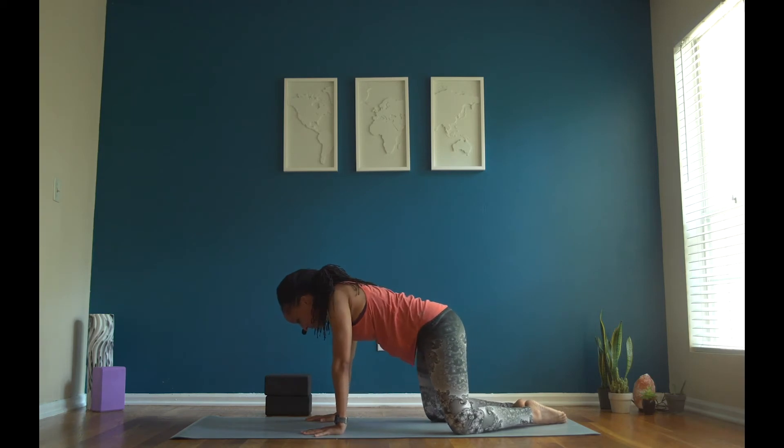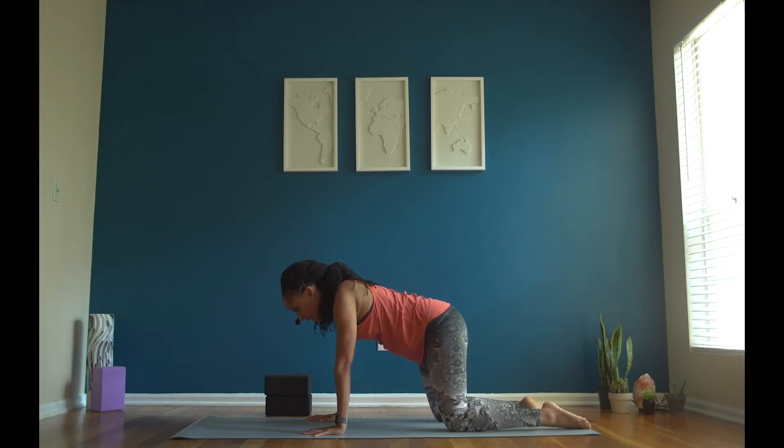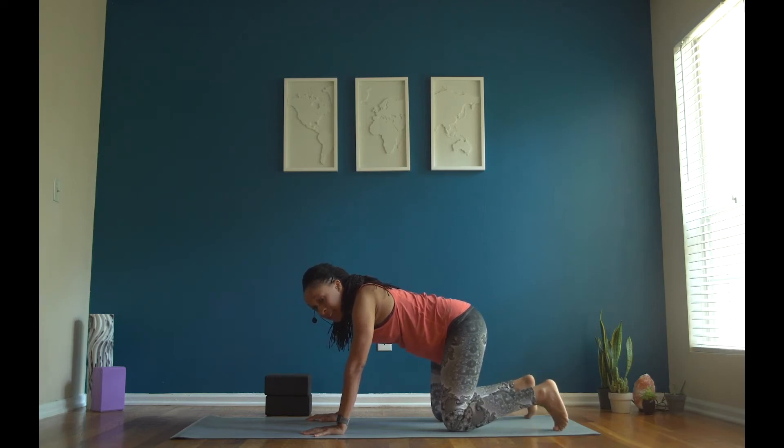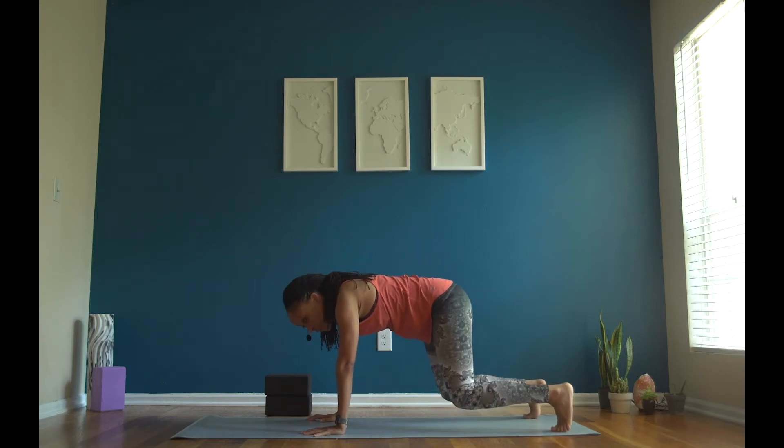Then come back to your tabletop position. Gaze down at your mat and really push through your hands so you have strong arms here. Tuck your toes, come to the balls of your feet. Take a deep breath in. Exhale, hovering tabletop — lift your knees a couple inches off of your mat, push through the palms of your hands. Really nice job, friends.